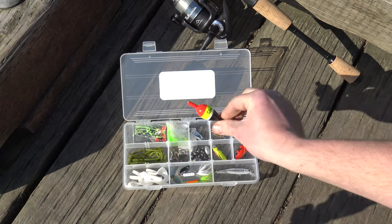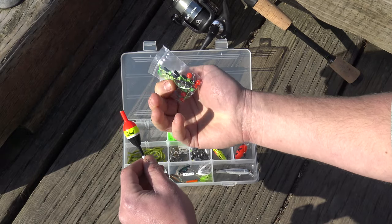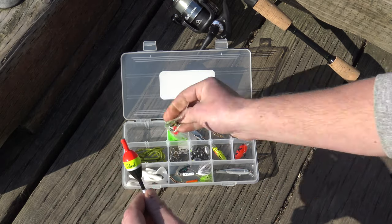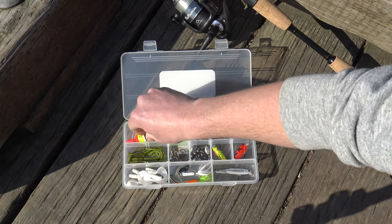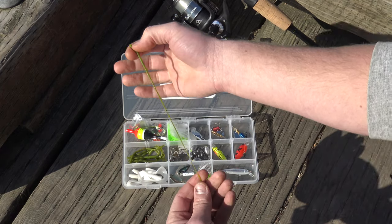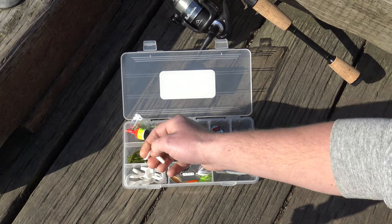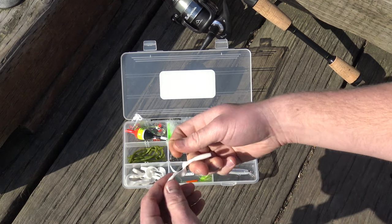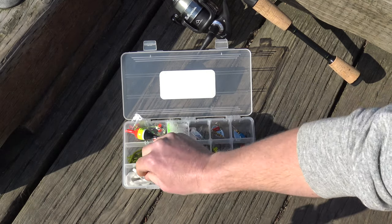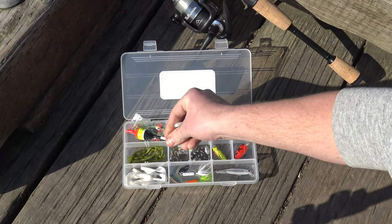We've got a slip bobber which is going to let you do all sorts of live bait approaches — really versatile. We give you all the ties and beads to go with it, as well as other terminal tackle staples such as barrel swivels and beads to tie on different rigs. We've got the trout worm — these guys are super elastic and really flexible — as well as curl tail grubs, paired with the plain jig heads. You can thread those right onto the jig heads and these can either be bounced along the bottom or swam right through. Super versatile — we recommend them for pretty much any species.